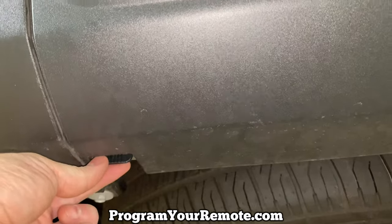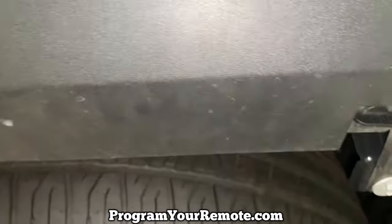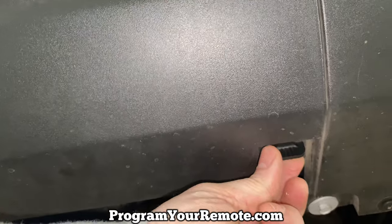One right here — you just want to turn that about a quarter of a turn to your left, or counterclockwise. Come over here and do the same thing: quarter turn counterclockwise.